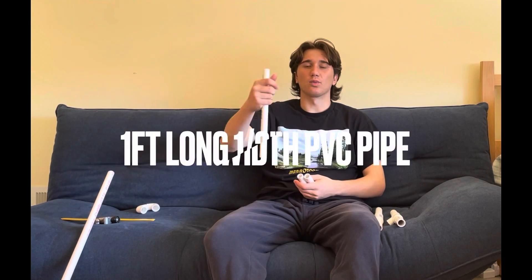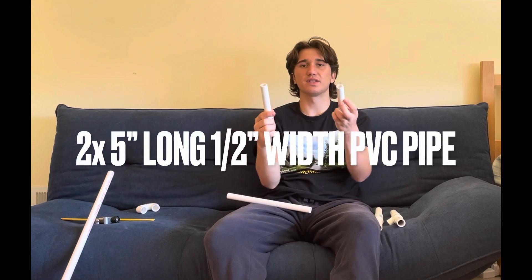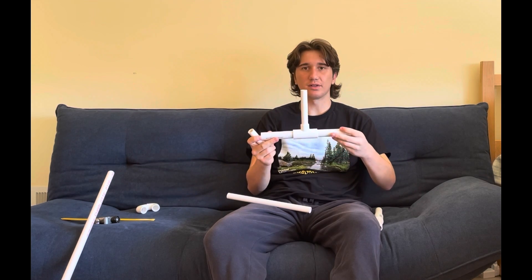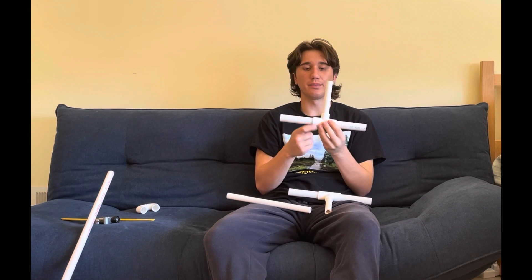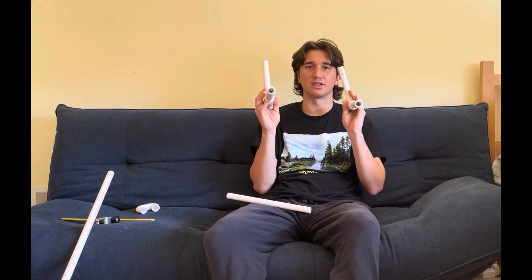Next, you're going to want to cut your one half inch PVC pipe. You'll need one piece that is one foot long and two pieces that are five inches long. Take your five inch pieces and put them into the T joints. These T joints are three fourth inches wide on the bottom but one half inch on the top, and those are going to allow you to put these two together.